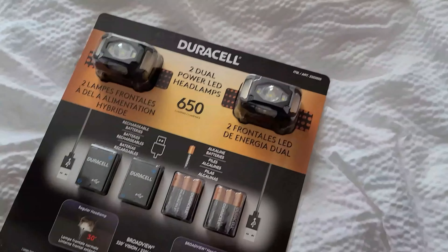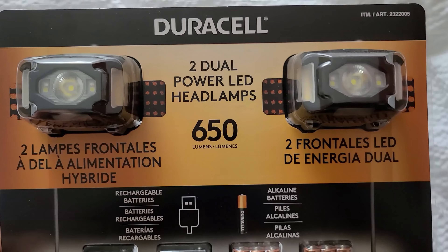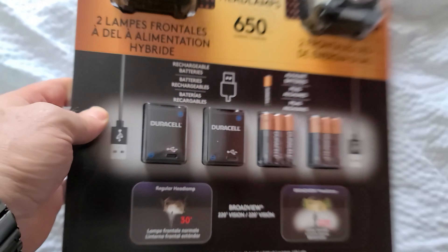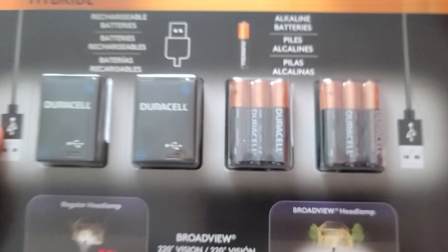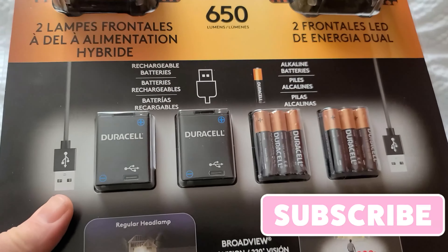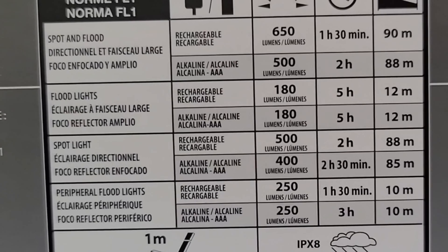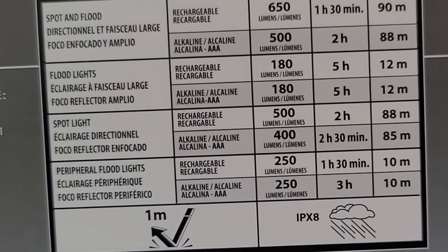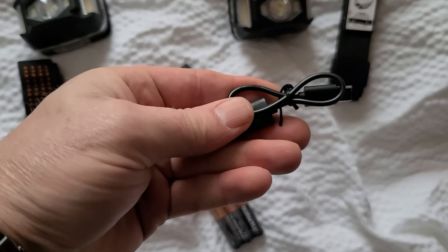This is what we have at Costco. I go through a lot of these, but these are 650 lumens with the rechargeable batteries, and you can put AAA in as well. So I'm going to open it and see how it is. You get an hour and a half with the rechargeables and two hours with the alkaline batteries. So again, this is what you get: two headlamps, two rechargeable batteries, your charger, USB, batteries, and straps.